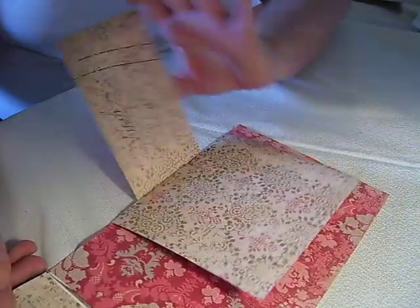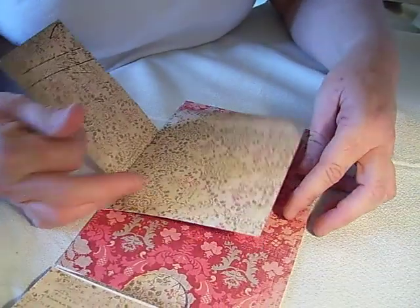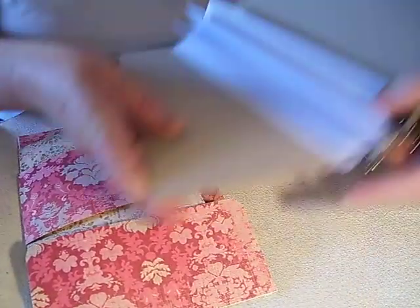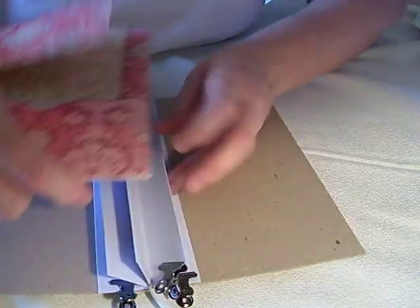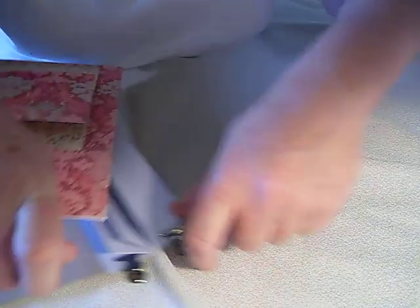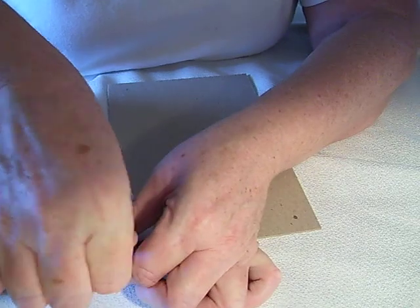Then all you have to do is embellish. And anyway, that will be your envelope. Then you want to take your piece that you have made and you're simply going to attach this to your first little inch and a fourth piece.